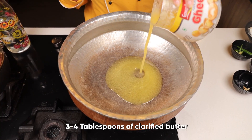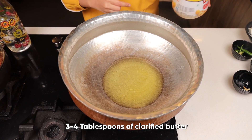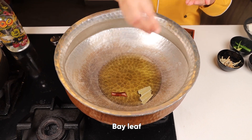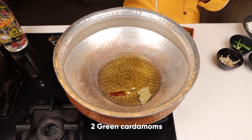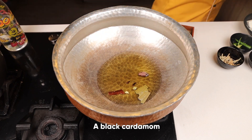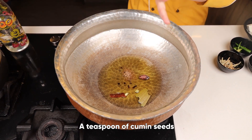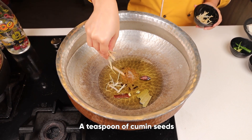Add around three to four tablespoons of clarified butter, one stick cinnamon, bay leaf, two green cardamom, two cloves, one black cardamom, two to three black pepper, cumin seeds, and ginger julienne.